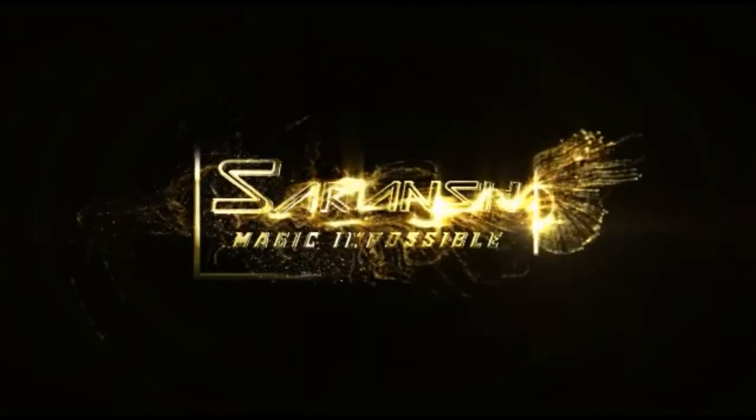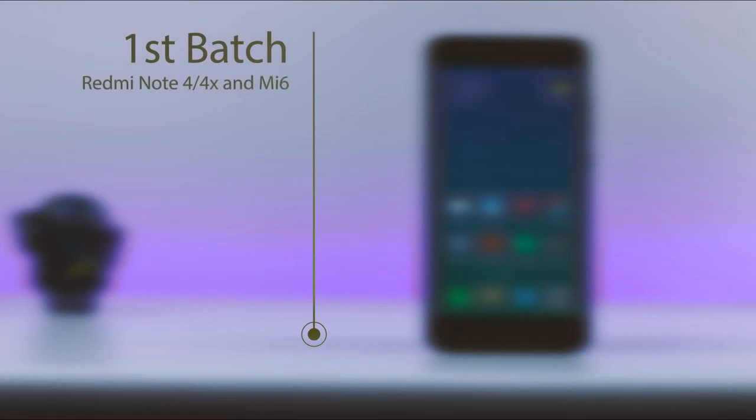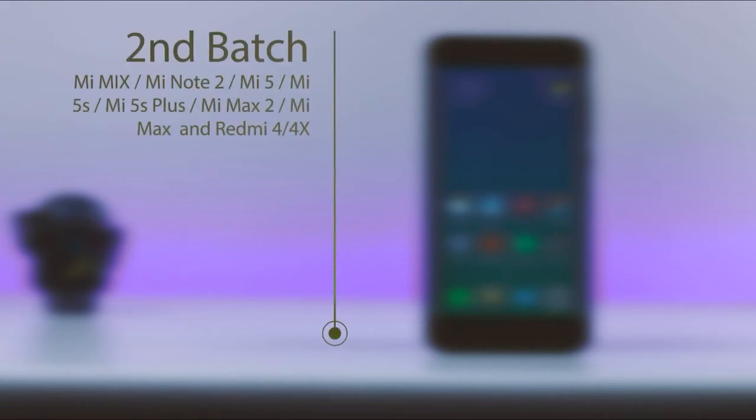MIUI 9 is rolling out in three batches. The first batch of supported devices are Redmi Note 4 or 4X and the Mi 6, which has been released to the public on 11th August. The second batch of supported devices are Mi Mix, Mi Note 2, Mi 5, Mi 5S, Mi 5S Plus, Mi Max 2, Mi Max, and Redmi 4 4X, which will most probably release in the third or fourth week of August.